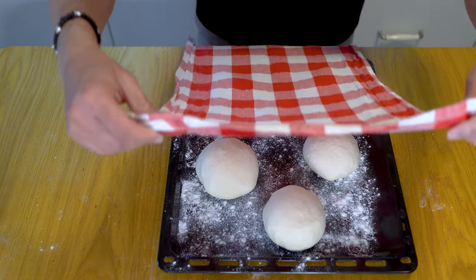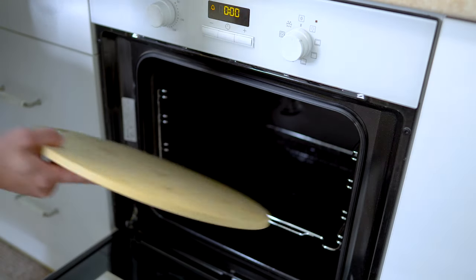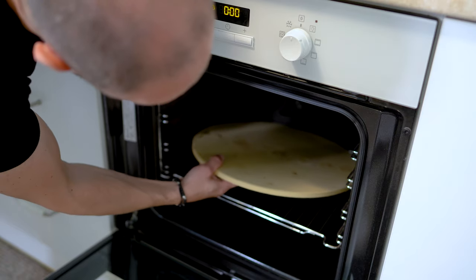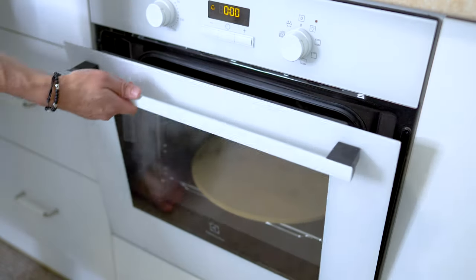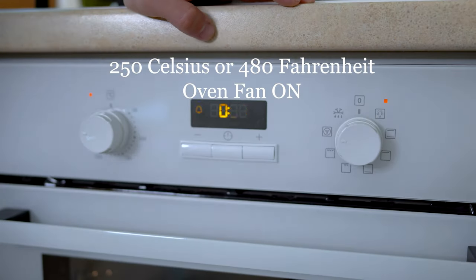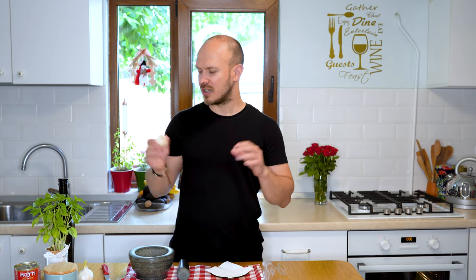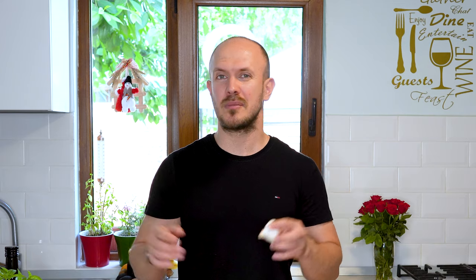Place a pizza stone in your oven and turn the heat to its highest setting. Let it heat for at least an hour. I like to have pizza with a simple garlic sauce made from garlic, extra virgin olive oil, salt, and basil leaves, all crushed in a mortar. Please tell me in the comments below what kind of sauce you have when eating pizza.